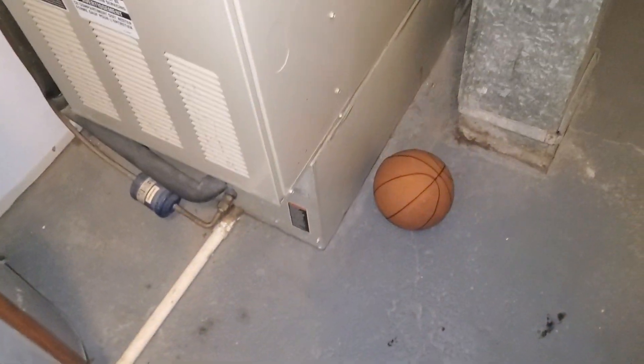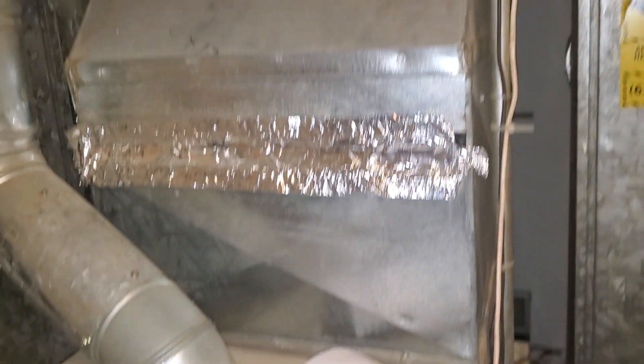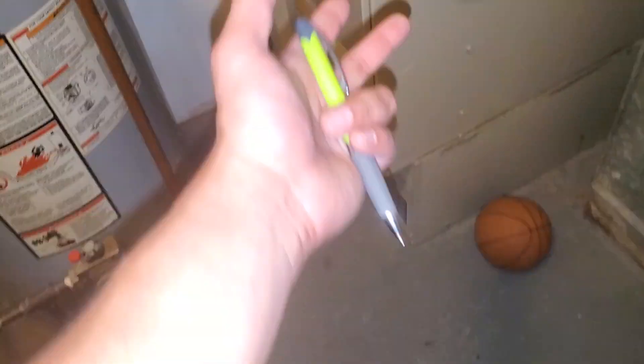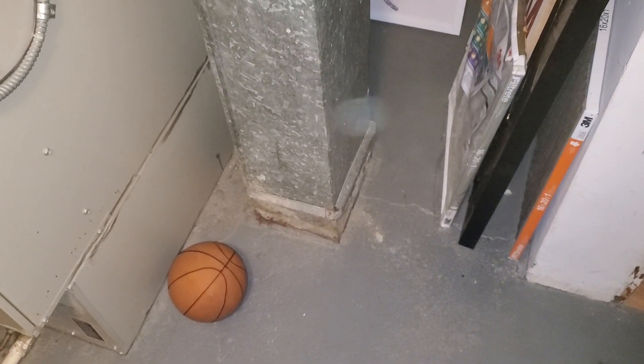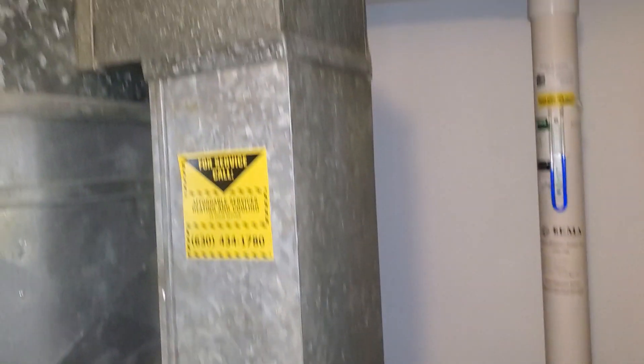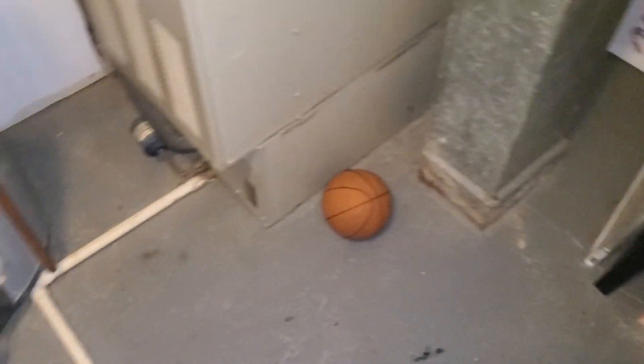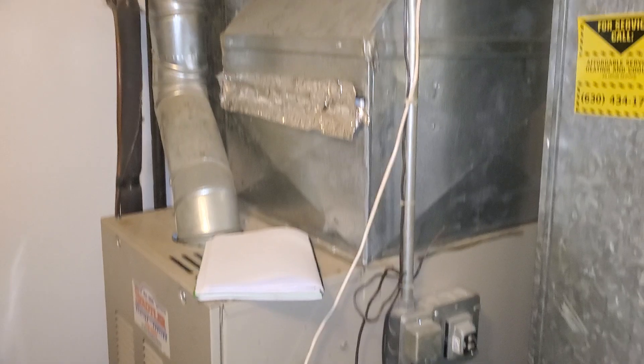This is a downflow system. We might not have to uninstall this return if we can just disassemble everything and pull it out through this area here. But if it's easier to uninstall this return and put it back in, then we'll have to do that — whatever is less time-consuming so we don't waste more time doing labor. Full system replacement.